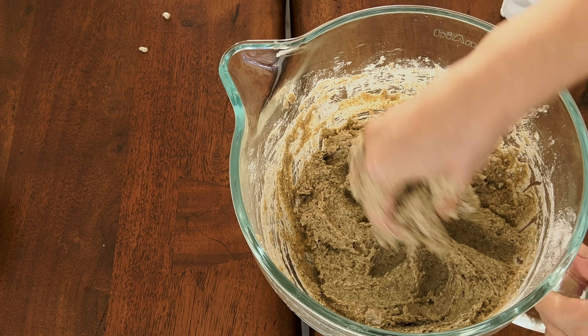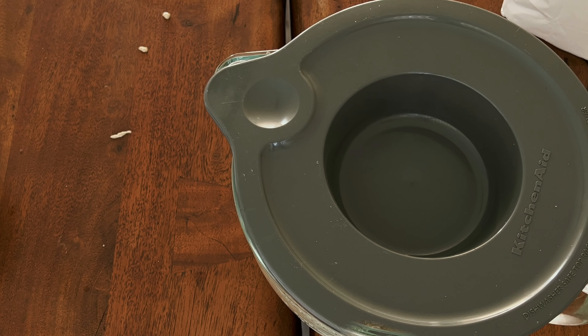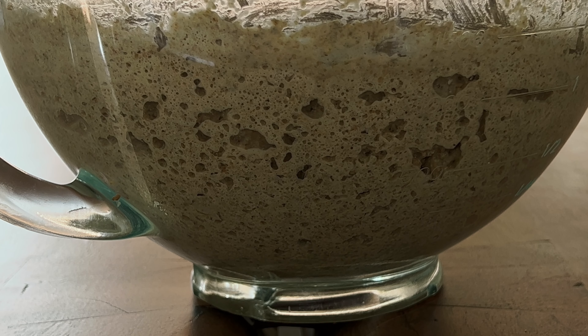That's the consistency of dough you want to get for your bread. Cover and leave it so our dough rises a little bit — just maybe 50 percent of what we had at the beginning. Now we need very carefully to transfer it to a baking dish, trying not to squeeze all the air bubbles out of our dough.